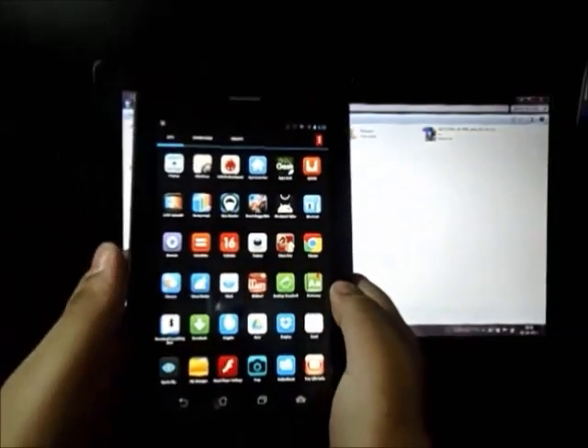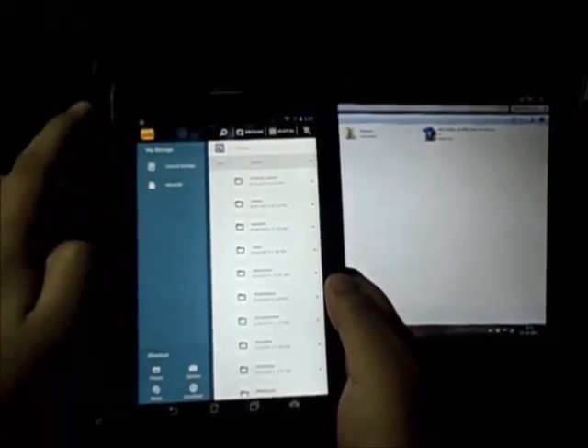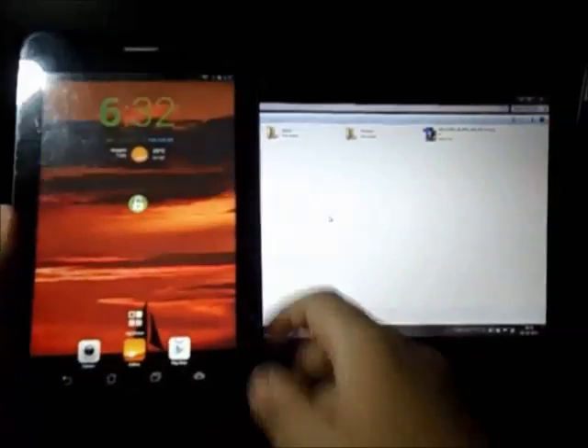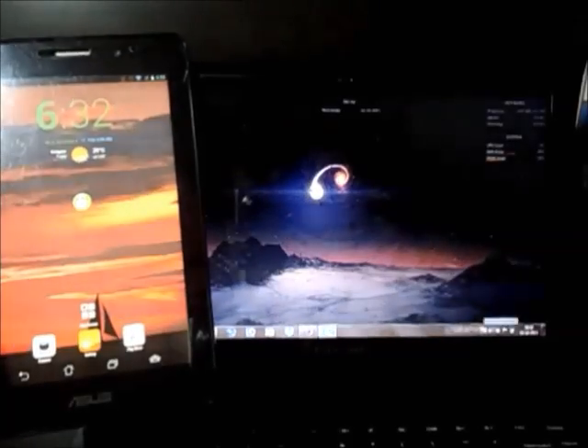The file has been transferred. Just to confirm, go to the file manager on your device and go to the micro SD card — and there you have it. The next thing you need to do is disconnect your phone pad.